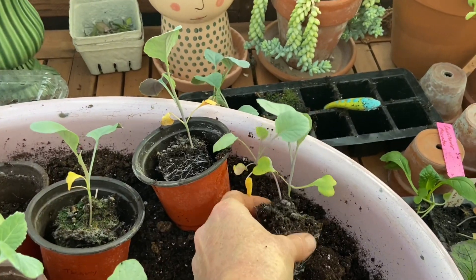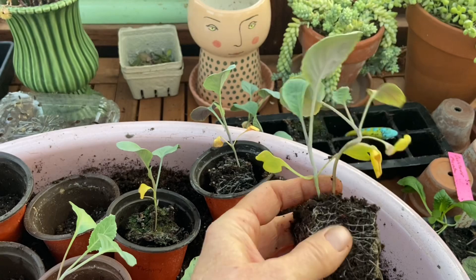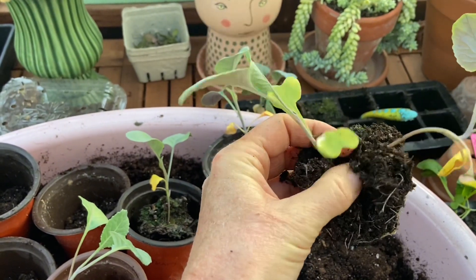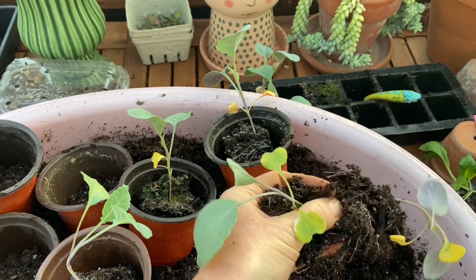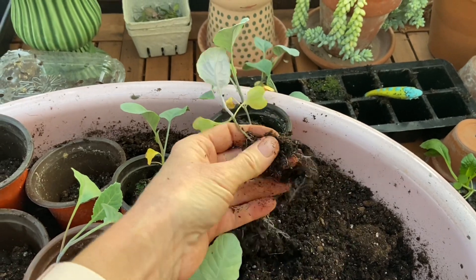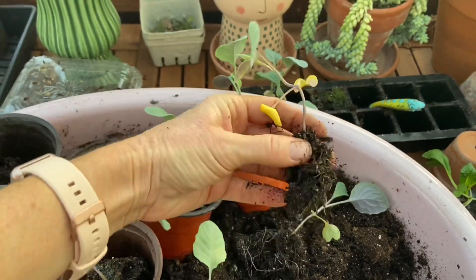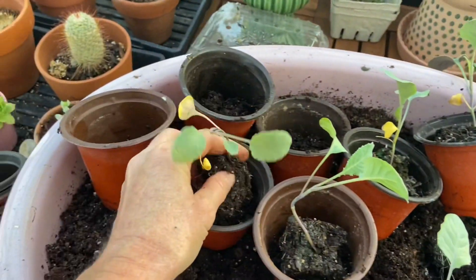I wanted to show you — this one got two seeds in there, which I didn't plan on. But it's really easy to separate. You can do this with most seedlings, though some things don't like to have their roots disturbed. You can just separate them out — there's one plant, and here's the other one. So we'll just go ahead and pot these up as well.